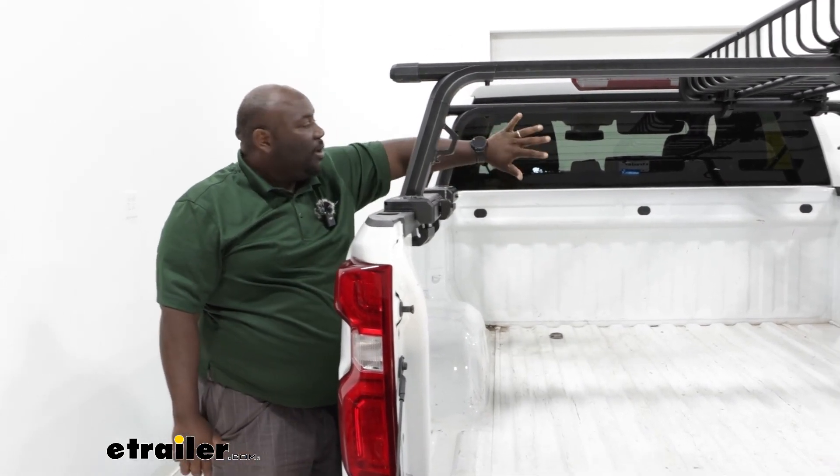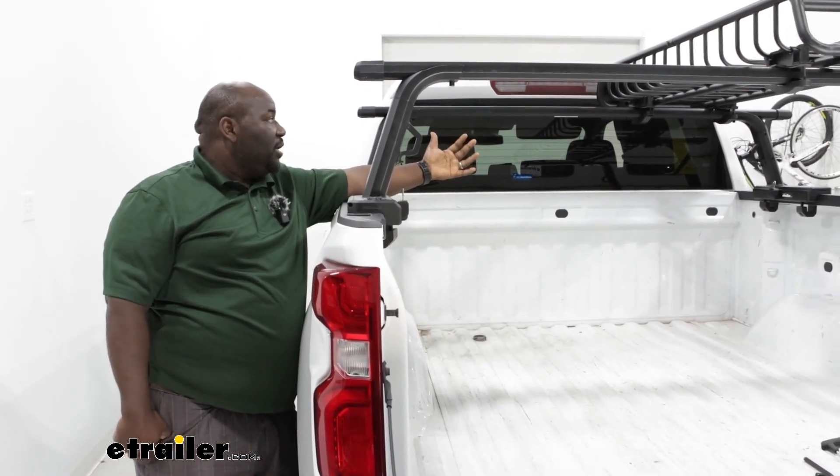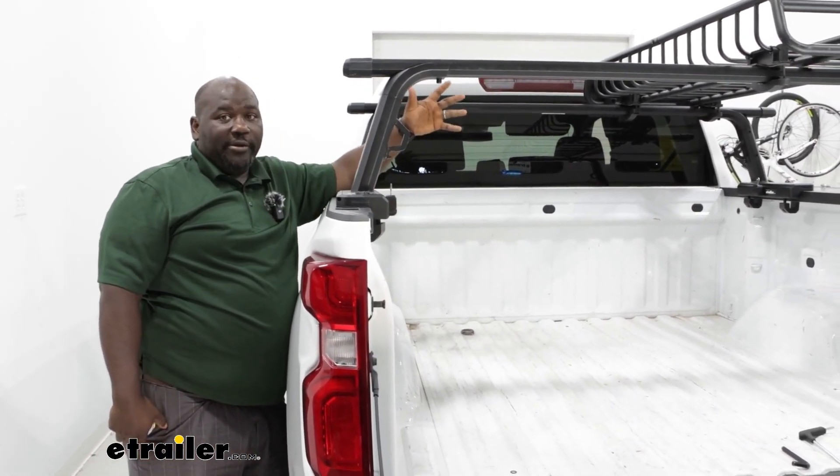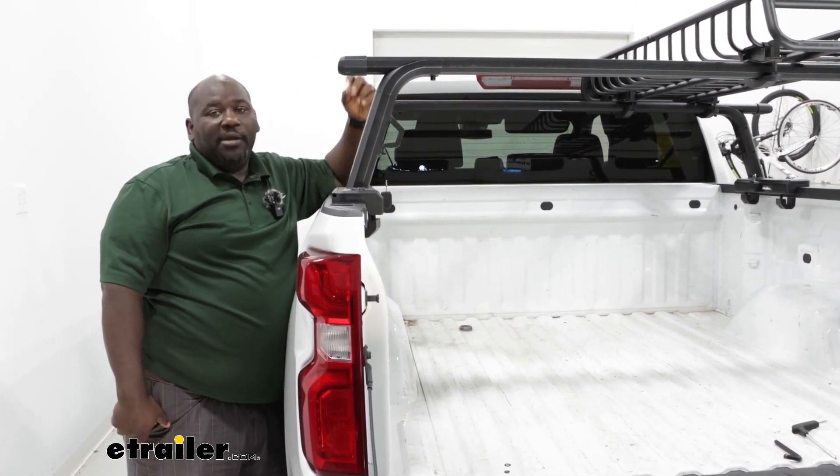One other thing you may want to be aware of is how it affects the back window. Once you load it up, you're going to have this thing right here obstructing your rear view mirror, so you just want to be cautious of all those things that are behind you.